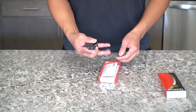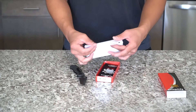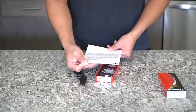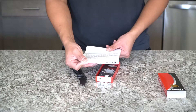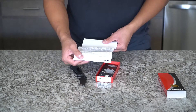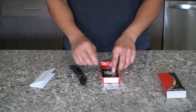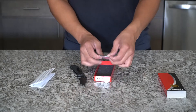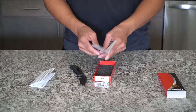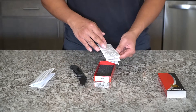So in the box you'll obviously get the knife. Next you'll get a little letter from Spyderco basically saying that this is a Blade HQ exclusive knife. It's a Paramilitary 2 model with a Tanto blade, S30V steel, etc. You also get a Spyderco brochure with all of the history of the Paramilitary 2 and the family of the Paramilitary.